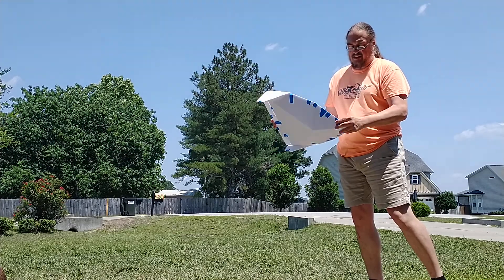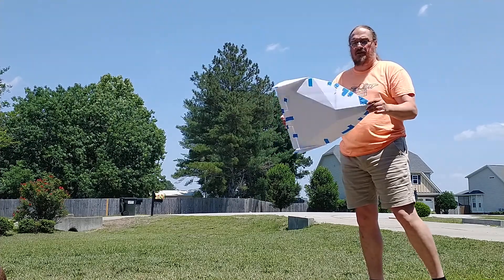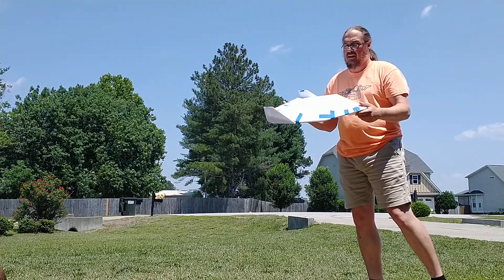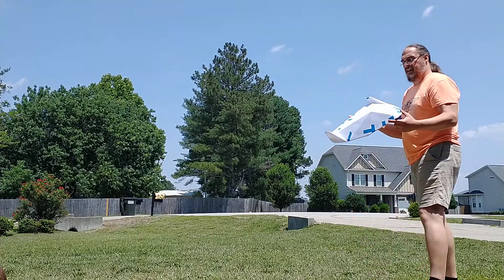He's moved on to a more advanced design, but I wanted to see it — it looked simple and fun to make out of foam board, so I figured I'd give it a try. So this is the glide test.